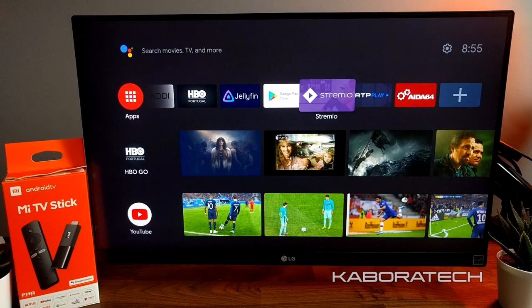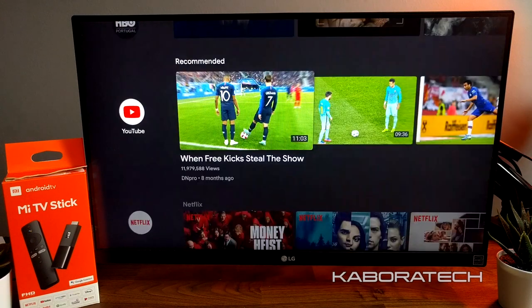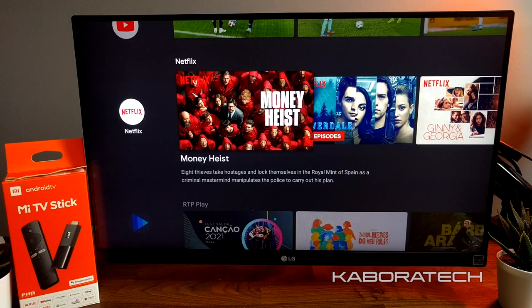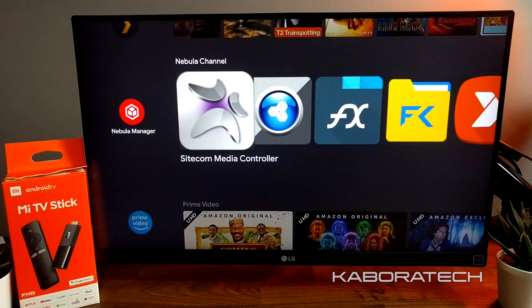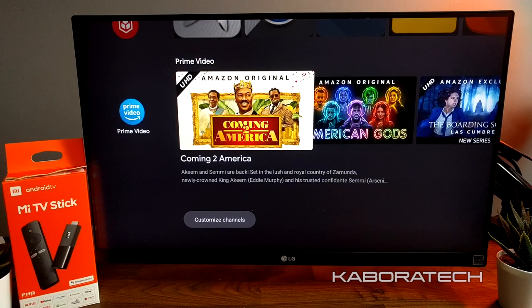It doesn't do 4K, but for me that's not a problem because my TV is not 4K. And when I do buy a new 4K TV, I probably won't need a stick or TV box at all because it will be a smart TV.